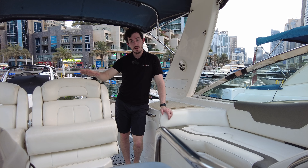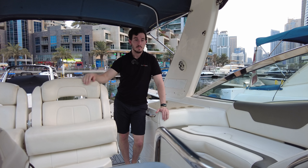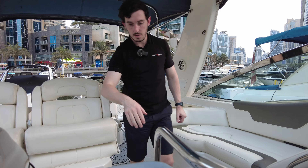As you can tell, we've got lots of seating and a huge cockpit area for a 35-foot boat. Really nice condition, all the fabric's in great condition, loads of extras and lots of upgrades as well. We'll go down below so you can see what the accommodation's like and hopefully get a bit of air conditioning as well.